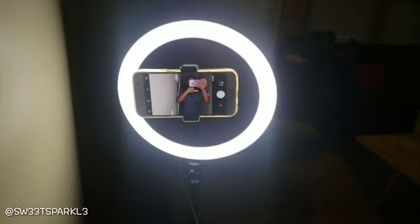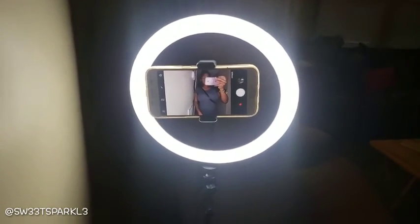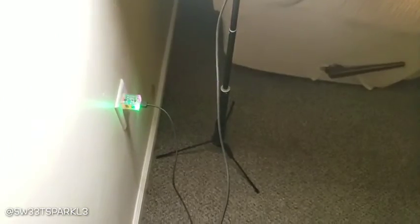So if you do YouTube videos like I do, this would be great. Or if you do makeup tutorials or take pictures, this would be good for that. You can also use this as a selfie stick the way they have it made. It comes with a little remote control.